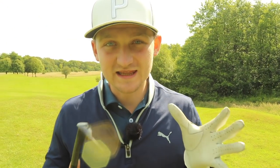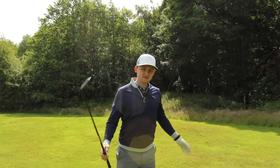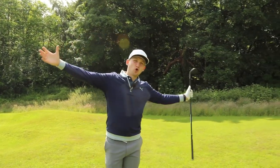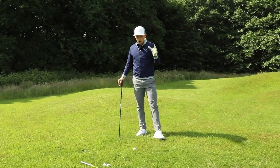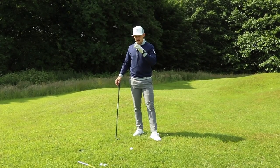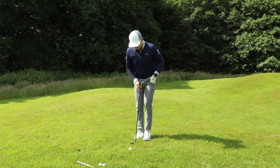Right guys, this is Short Game Saturday — let's stop duffing those chip shots. This is going to absolutely transform the way you chip. Welcome to the channel if you're brand new; we upload every single day — short tips and snippets to help you improve your golf game. I want to do a quick reminder of how we set up to the golf ball and then a super cool concept to get this working much better.